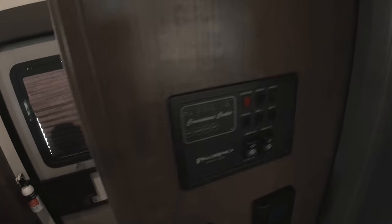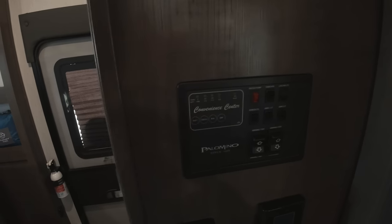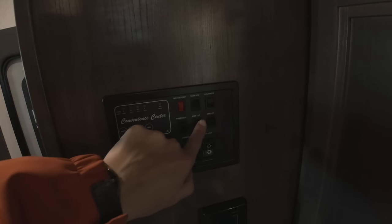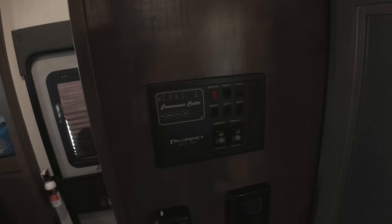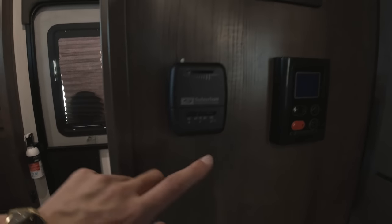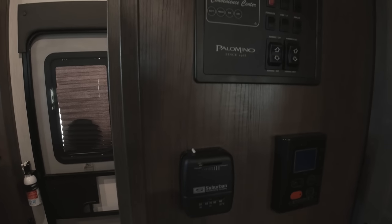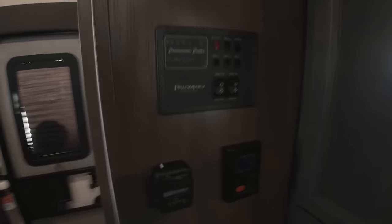Over here we've got the control panel. You can use it to check your battery level, fresh water, black water, and gray water tanks, as well as the water pump, tank heaters, living room lights, both awning LED lights, and the porch light outside. These are also the controls to open the awnings. The thermostat is down here — right now it's almost 70 degrees in here. Just flick it over and your heat will turn on. This is the control for the instant water heater outside. And you have your panels for your fuses and then the CO detector.